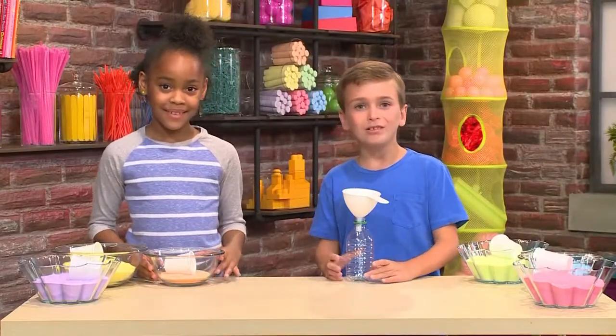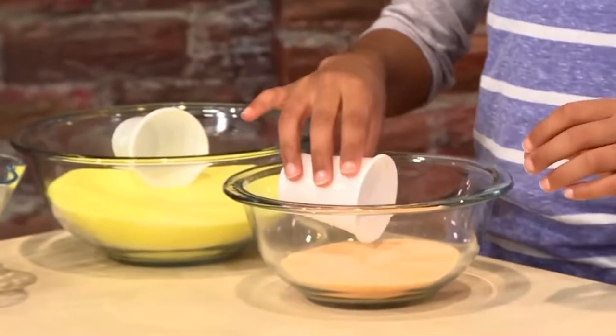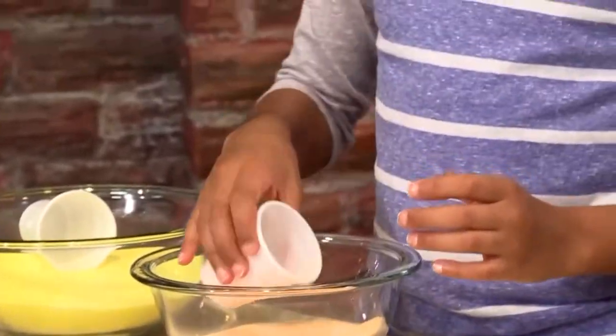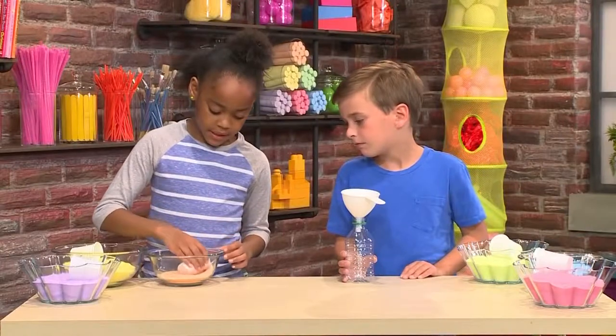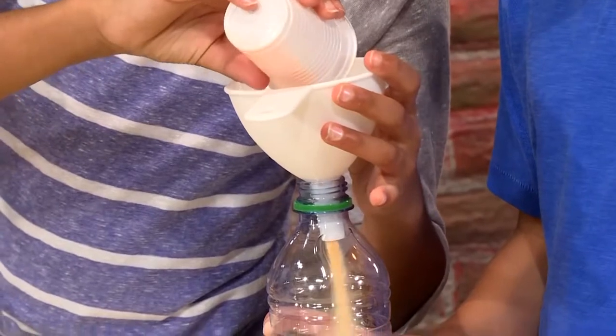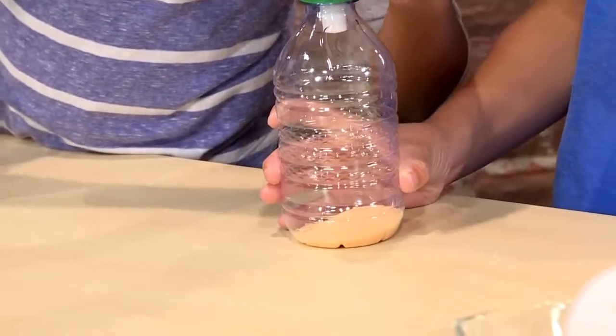Now you're gonna need some small cups to scoop the sand up. You need about half of these little cups. You can choose whatever color you want. You can do it in a pattern or you can make it random.